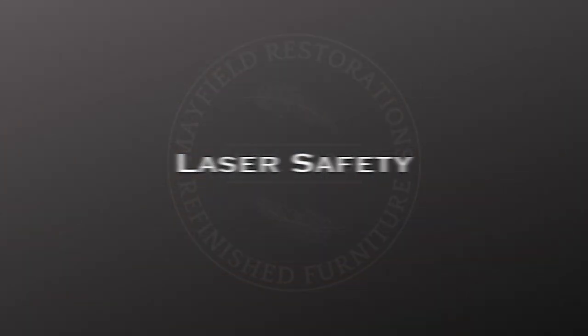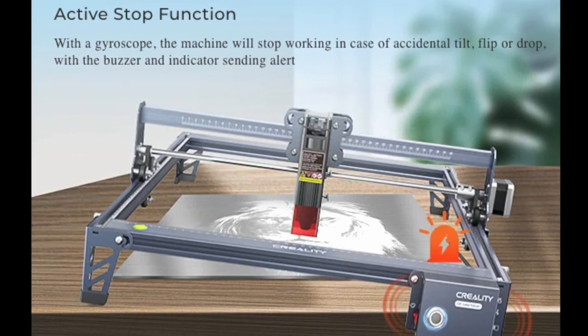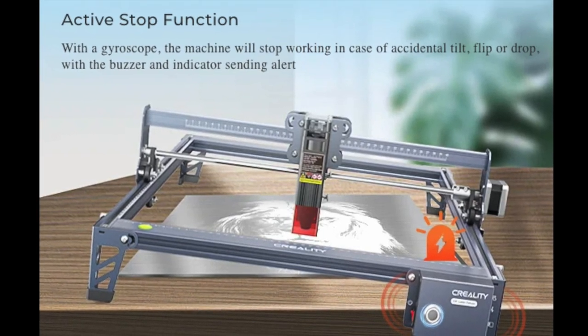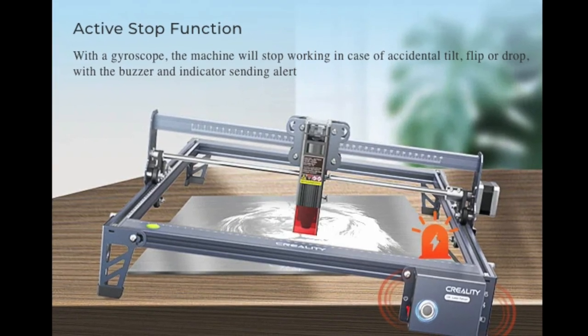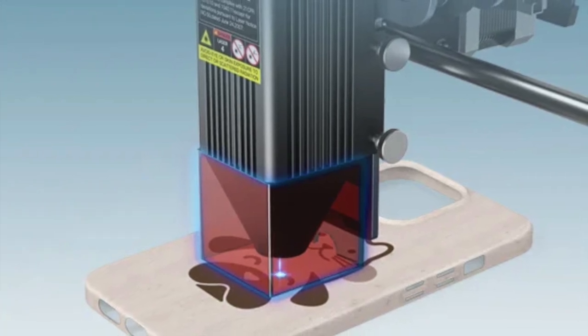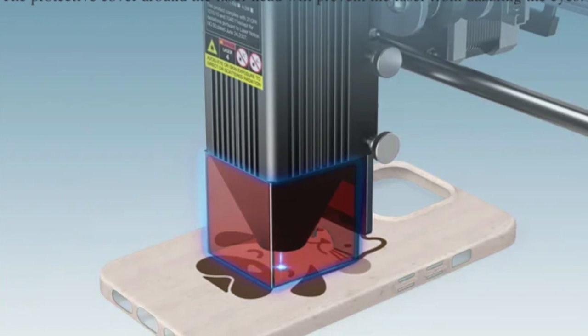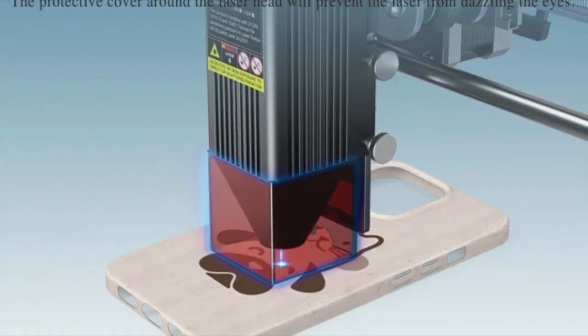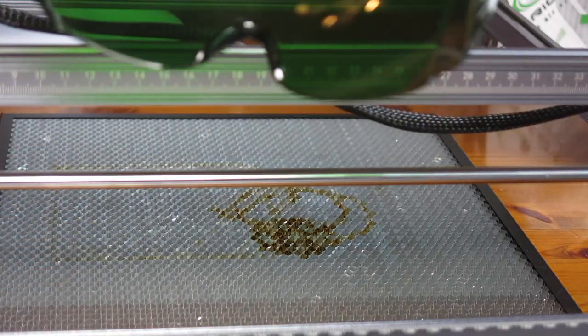Safety first: this laser has an auto-off function — if it's knocked or tilted, an alarm will sound and the laser will shut off. It also has a protective cover right at the laser head for when you're doing your designs, and you also get a pair of protective glasses which are absolutely essential to wear.